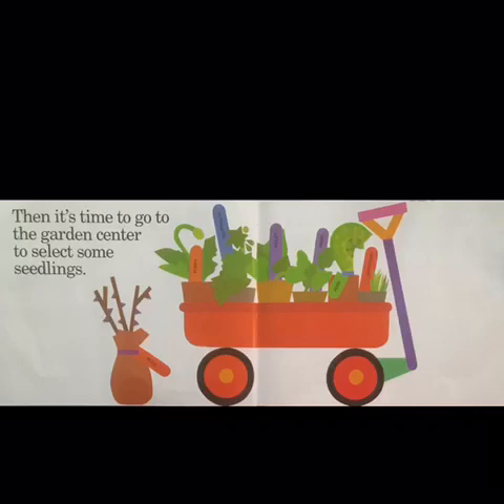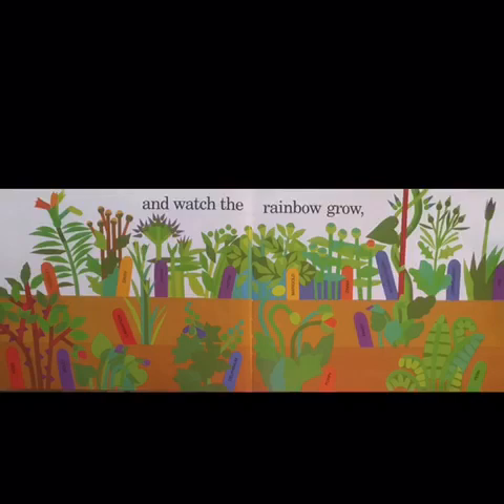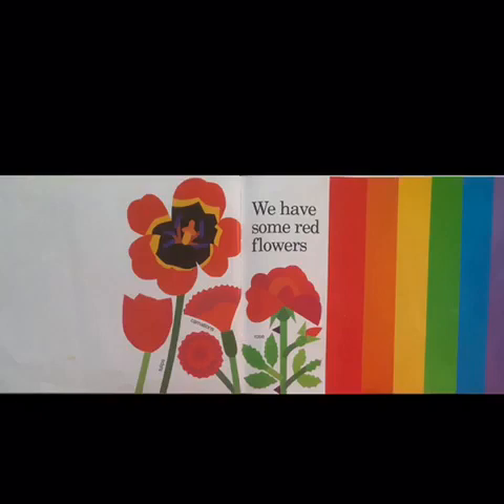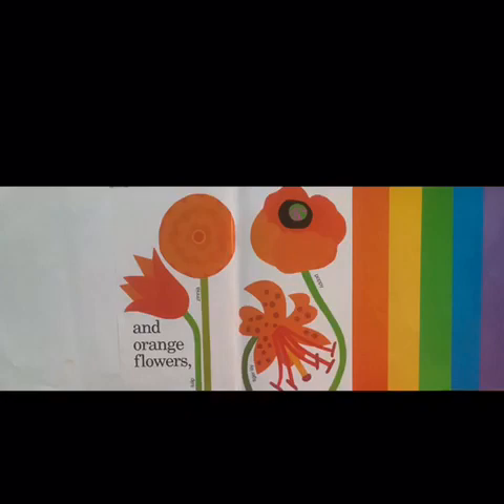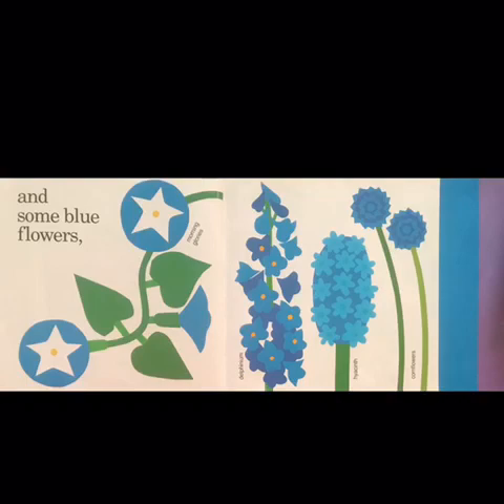We order seeds from catalogs and wait all winter long for spring to warm the soil and sprout the bulbs. Then it's time to go to the garden center to select some seedlings. We sow the seeds and set out the plants in soil and watch the rainbow grow and grow and grow. We have some red flowers and orange flowers and some yellow blooms.